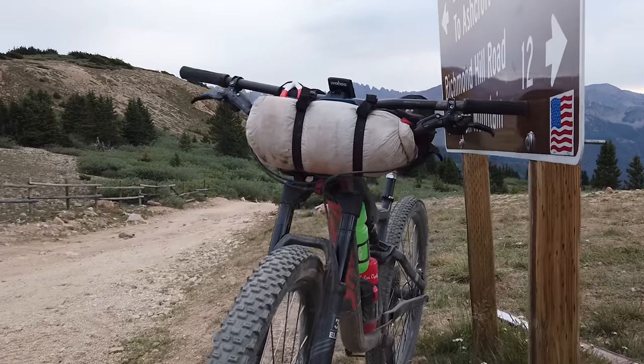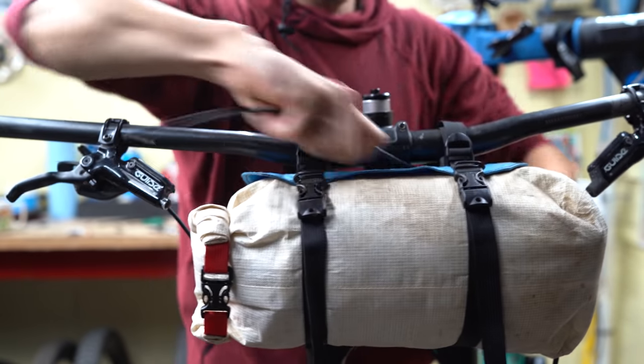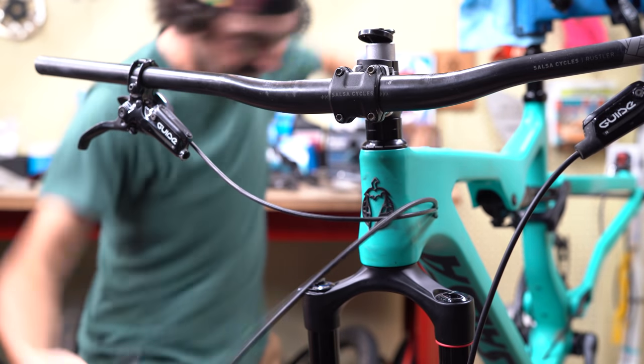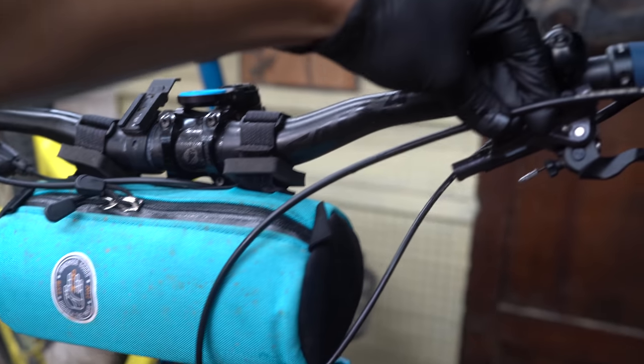Another issue with bikepacking is that handlebar bags aren't really meant for a bar loaded with cables and brake lines — fitting one is a challenge. With new brakes, I like to keep the brake lines a little longer. Bikes often come with super long brake lines, and bike shops will sometimes trim those down so the bike looks clean out the door. I actually prefer longer lines because I like the ability to trim them around my handlebar bag. If you're trimming brake lines, throw on your handlebar bag first and test where the lines naturally sit, so you can ensure they won't get crimped or bent.